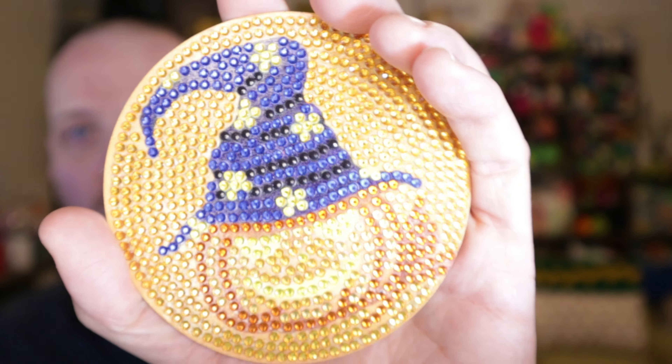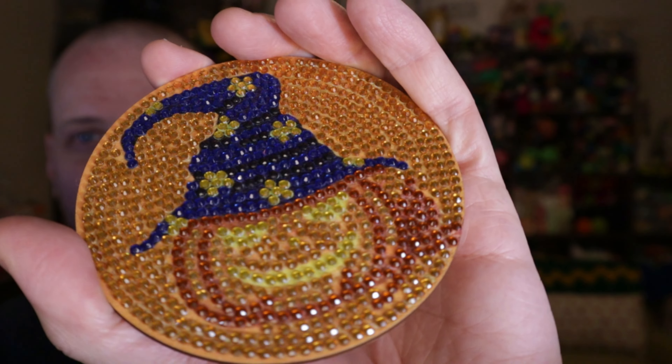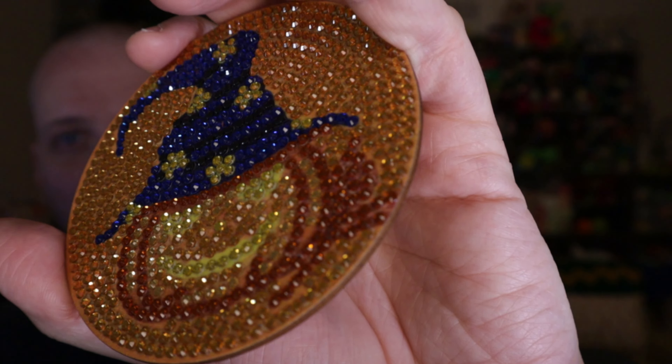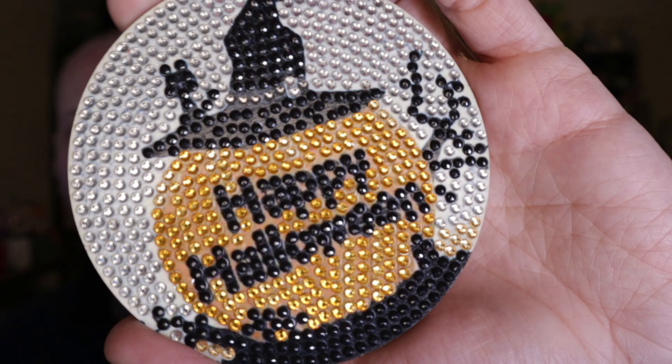And here we have a pumpkin — like a wizard's hat. So you got a jack-o-lantern there, a lot of orange on this one. But just look at how it sparkles in the light. These are so much fun. You gotta get into diamond painting — it is a lot of fun, very relaxing. And it's just nice to sit down and put on some TV, some music, and just go to town. And we got here this pumpkin that says Happy Halloween. It's got a witch's hat and a little cat sitting on the hat.